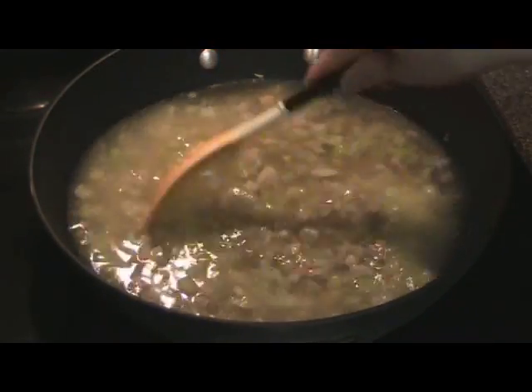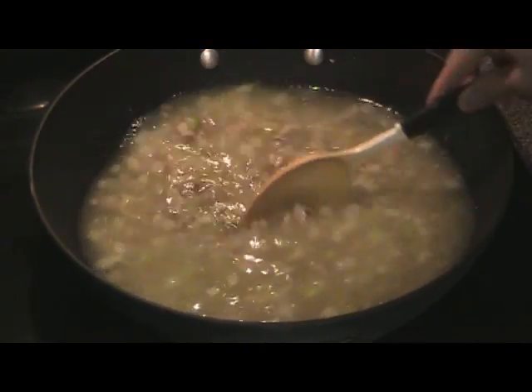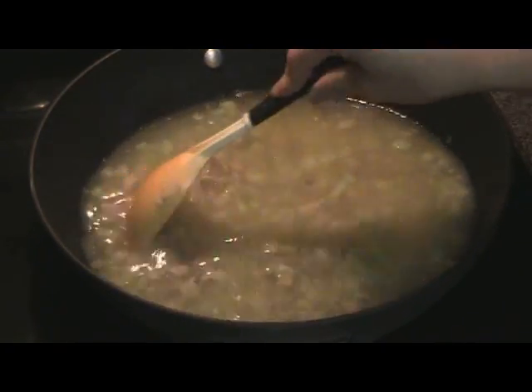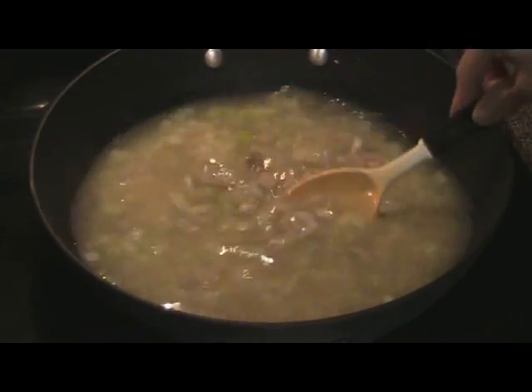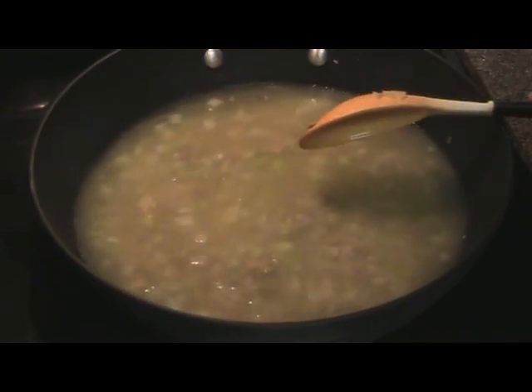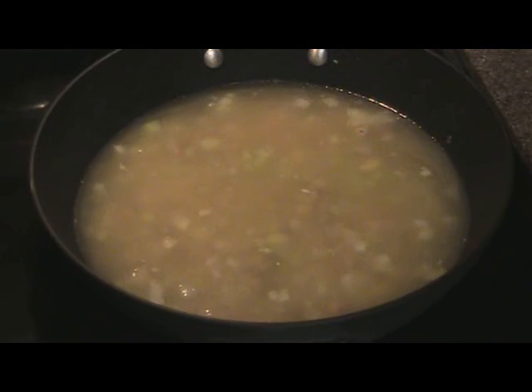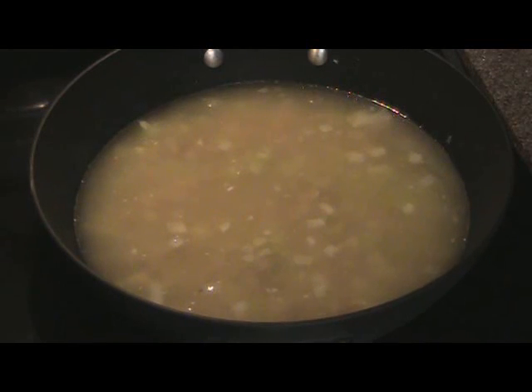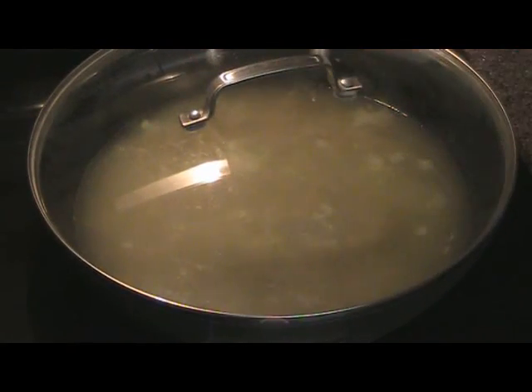Once this comes to a boil, we'll add the potatoes and vegetables and cook it till the potatoes are fork tender. Go ahead and cover so it'll come to a boil faster.